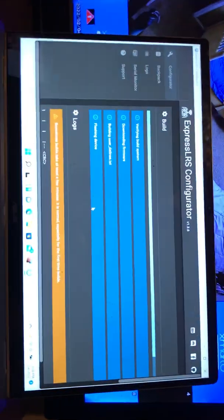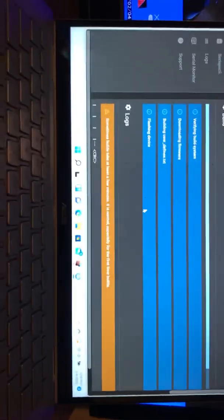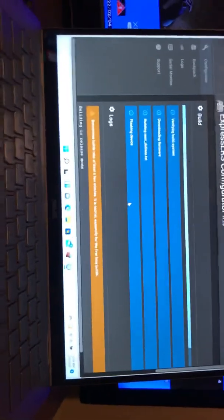Give it power and hold the boot button — that's how you get the solid red light. Once you have the solid red light, come over here, set yourself up: Maytek 2.4, make sure you set RX, make sure you put in your sync and passwords.